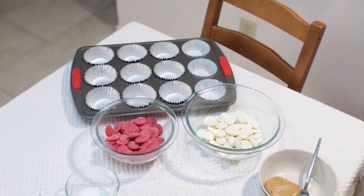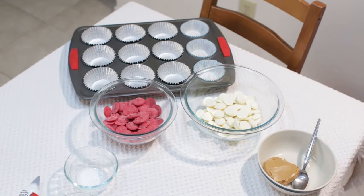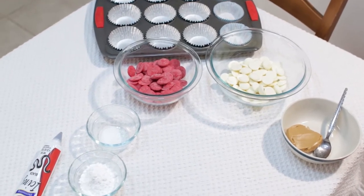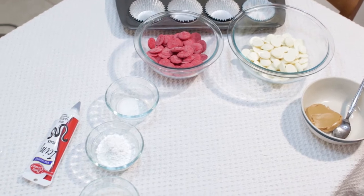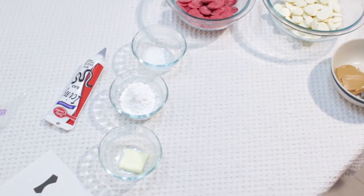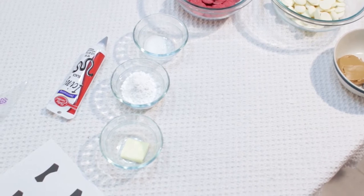For our ingredients we need paper cups, about 6 ounces of red candy melts, and about 6 ounces of white chocolate candy melts, a quarter cup of peanut butter, one fourth teaspoon of salt, one quarter cup of white powdered sugar, one half tablespoon of melted butter, and one thing of black icing.